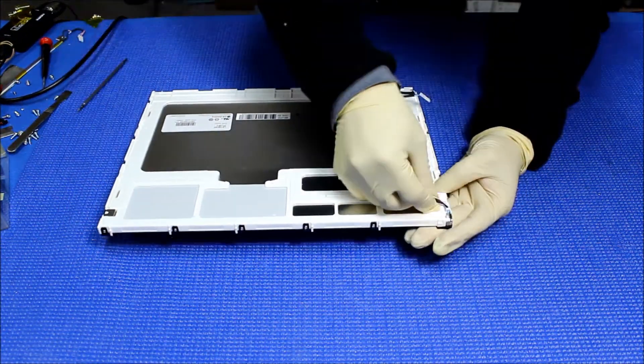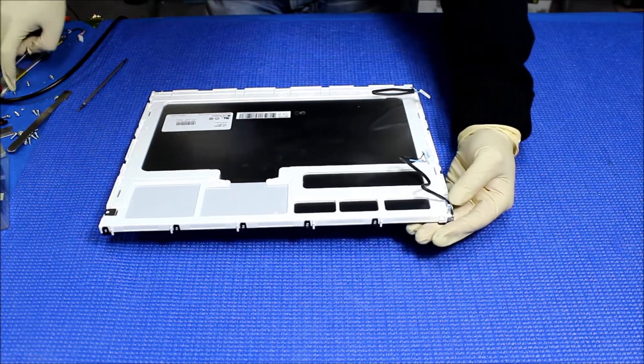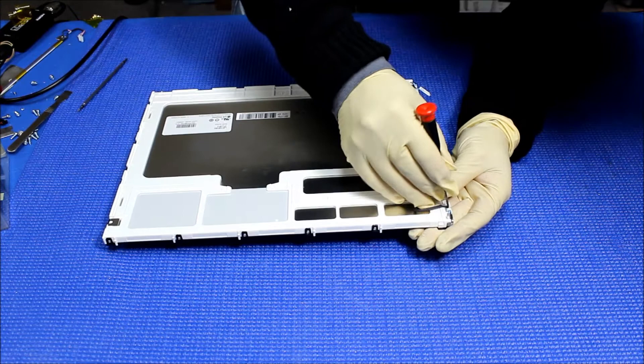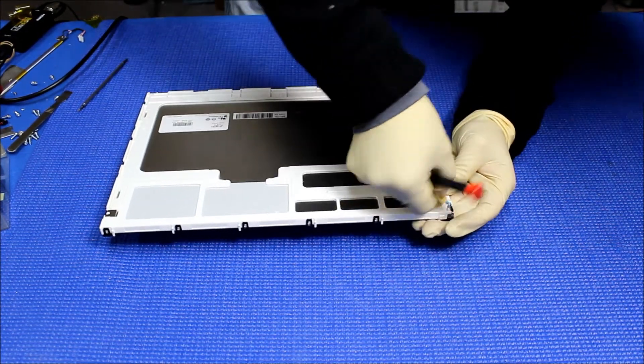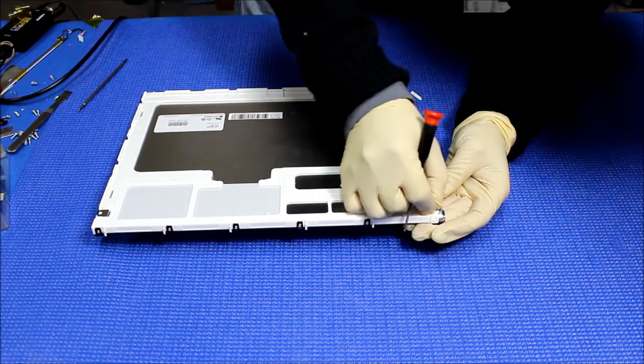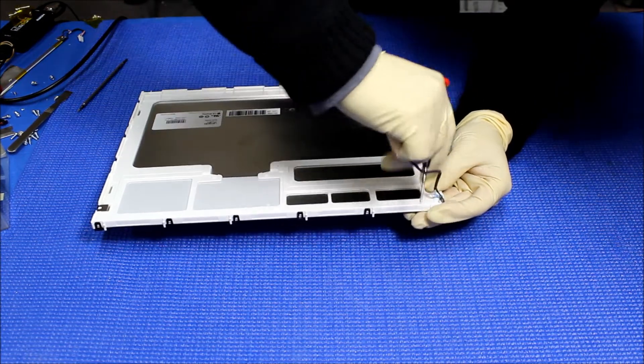There's no screw. First we're going to loosen up just a little bit — loosen up the wire — to make it a little bit easier to remove that plastic film.